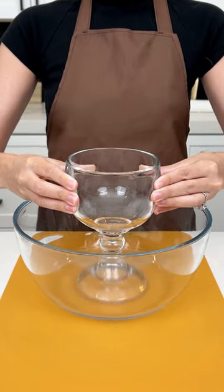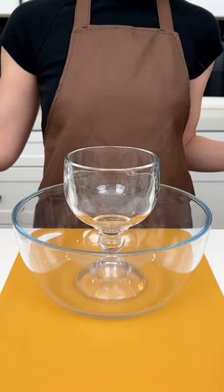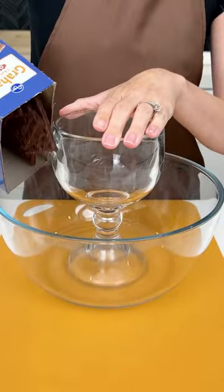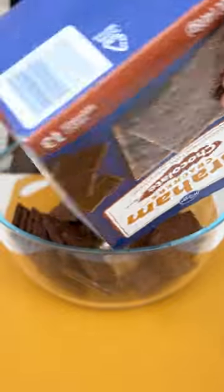Let's make a fun fall treat. You're going to need a glass and a bowl. Grab some chocolate graham crackers and place them in that bowl around your goblet glass.